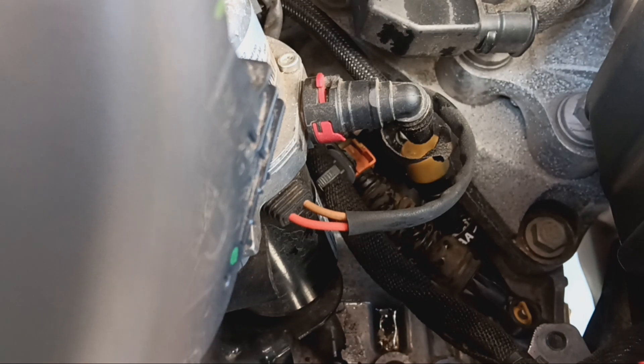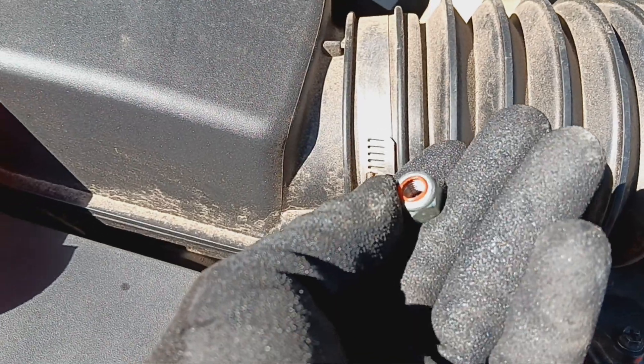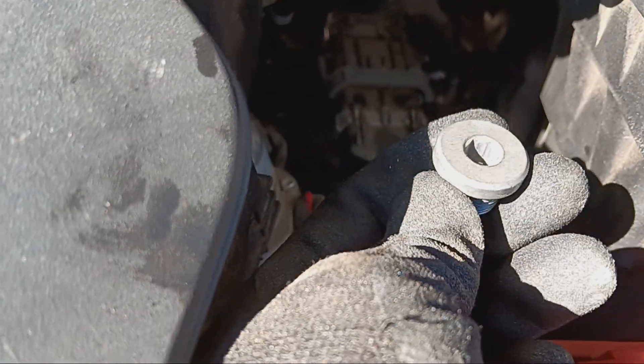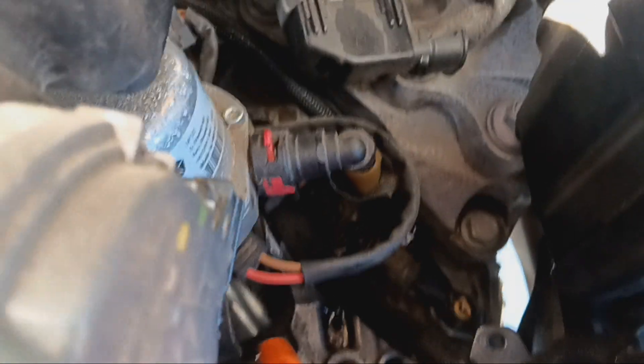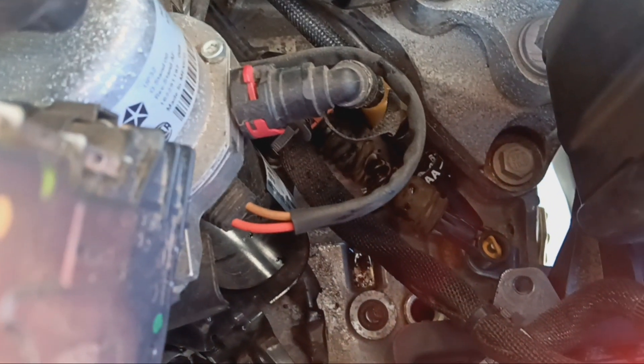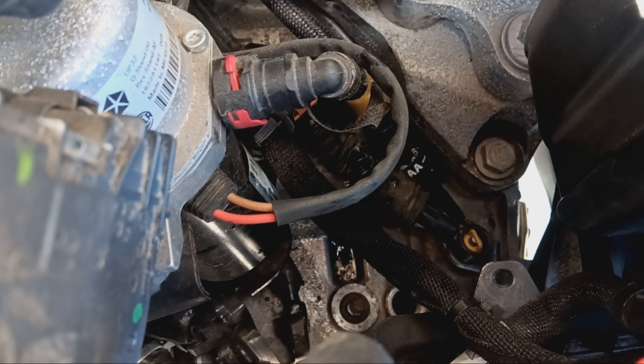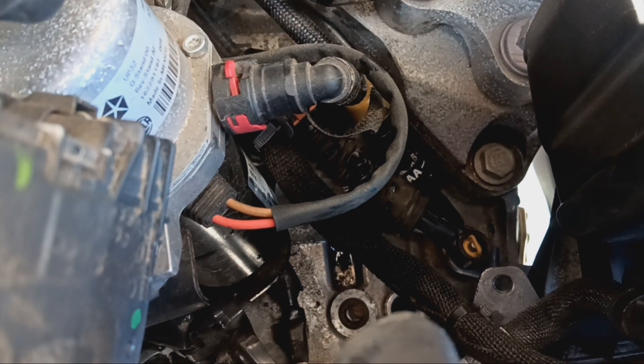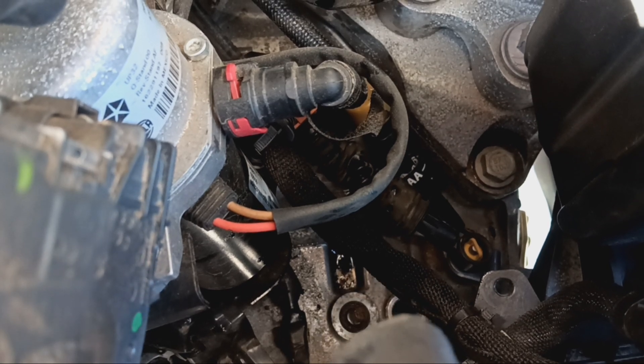The way to refill it is right here behind the battery. There's a transmission cable that you have to remove — it's got a 13 millimeter nut on there, and hiding behind it is another one of these hex bolts. That's where you fill it up. You can see right there where the shift linkage cable attaches — that's where you fill the transmission fluid in.